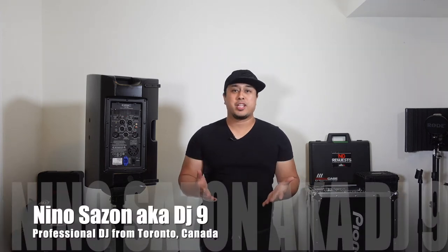Hey guys, welcome back to my channel. In this episode of Tech Tips, I'm going to show you how to set up a simple DJ system.